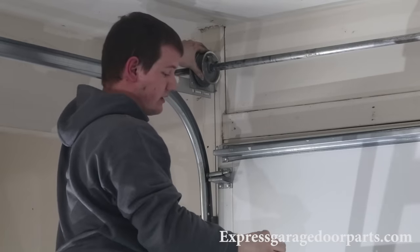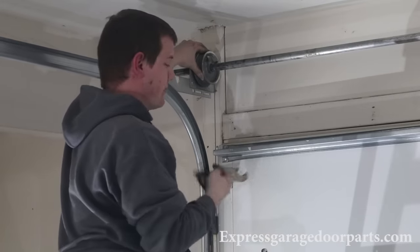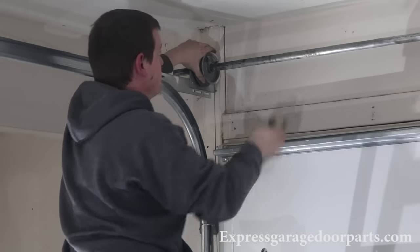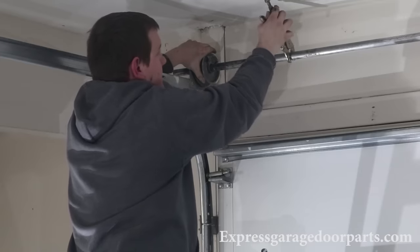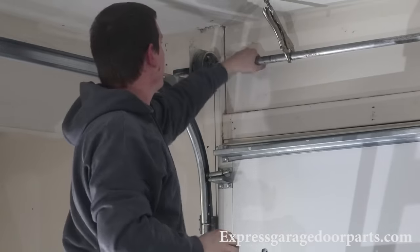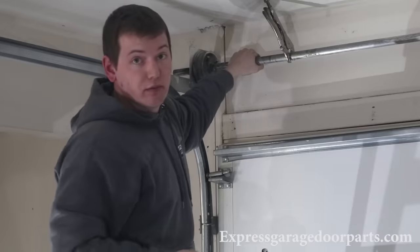Now take a pair of vice grips on this tube. Make sure your cable is good and taut. Put the vice grips right on that tube and secure it against your ceiling or header. Make sure the tube's not going anywhere, and then you're free to put on your other cable.